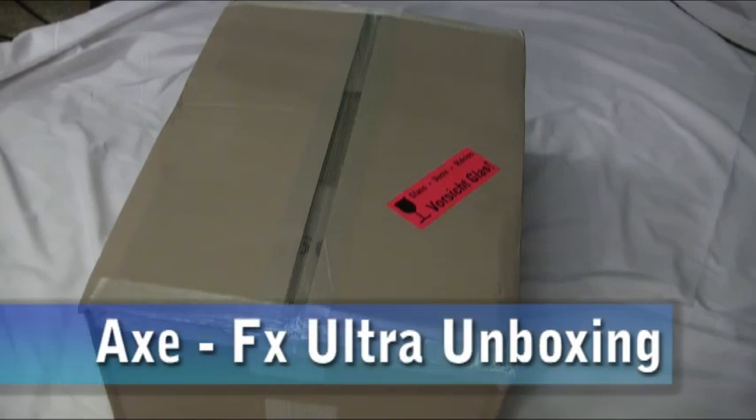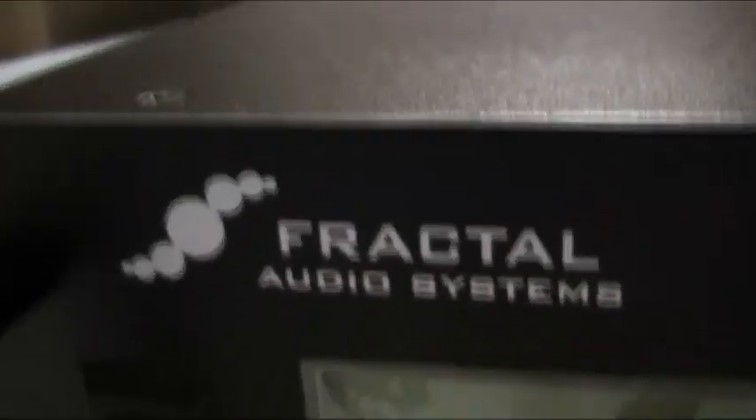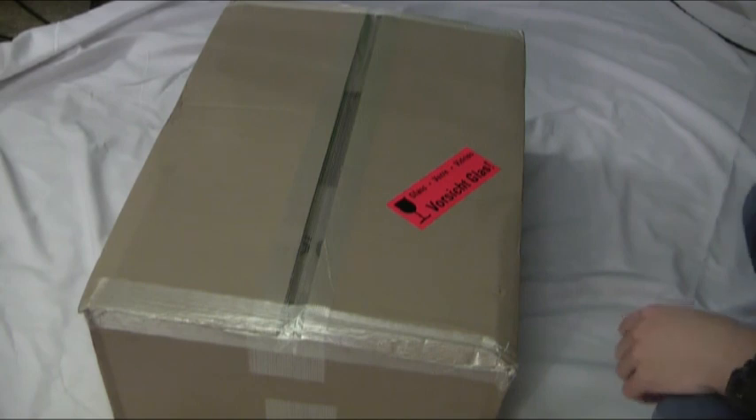Hi, I'm Dave from BoinerBand.com and today I'll be unboxing my brand new AxeFX Ultra by Fractal Audio. I ordered mine from G66.eu and here's the box it came in, so let's get started.